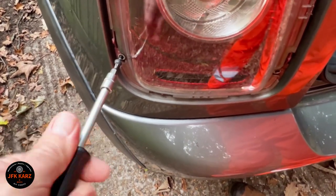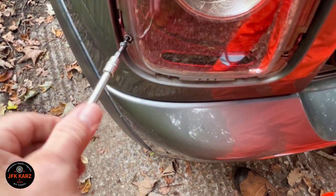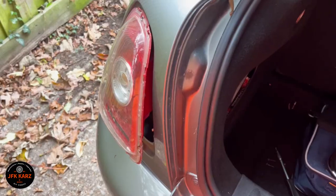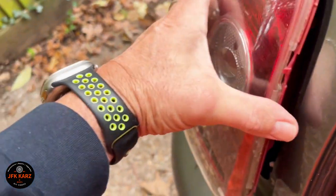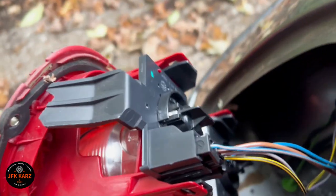Then from inside the hatch we can push the light out to access the electrical connectors. It's bad lighting in there but just get your hand in. Push from the bottom — got my hand in and pushed it out — then pull from the top to reach the electrical connector.